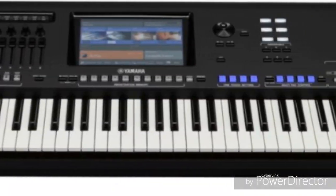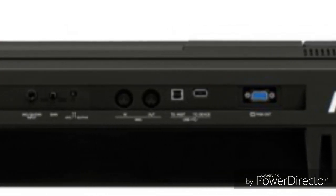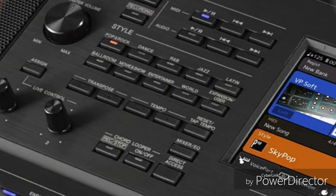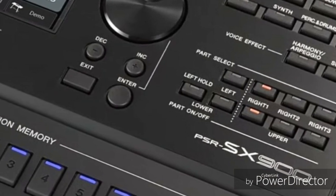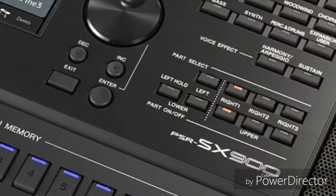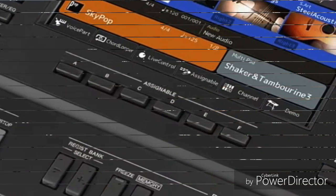Here is the comparison information between the SX900 and SX700 compared to the S975 and S775. The SX900 features modulation and pitch wheels, 1337 voices, 56 drum/SFX kits, 480 XG — versus the S975's 1090 voices, 55 drum/SFX kits, and 480 XG.